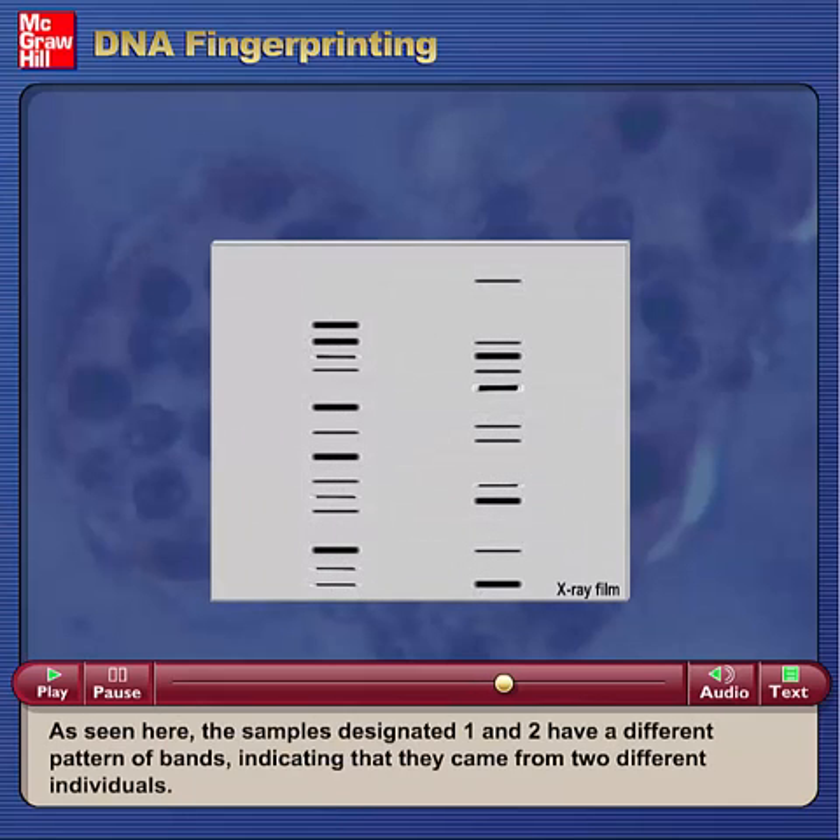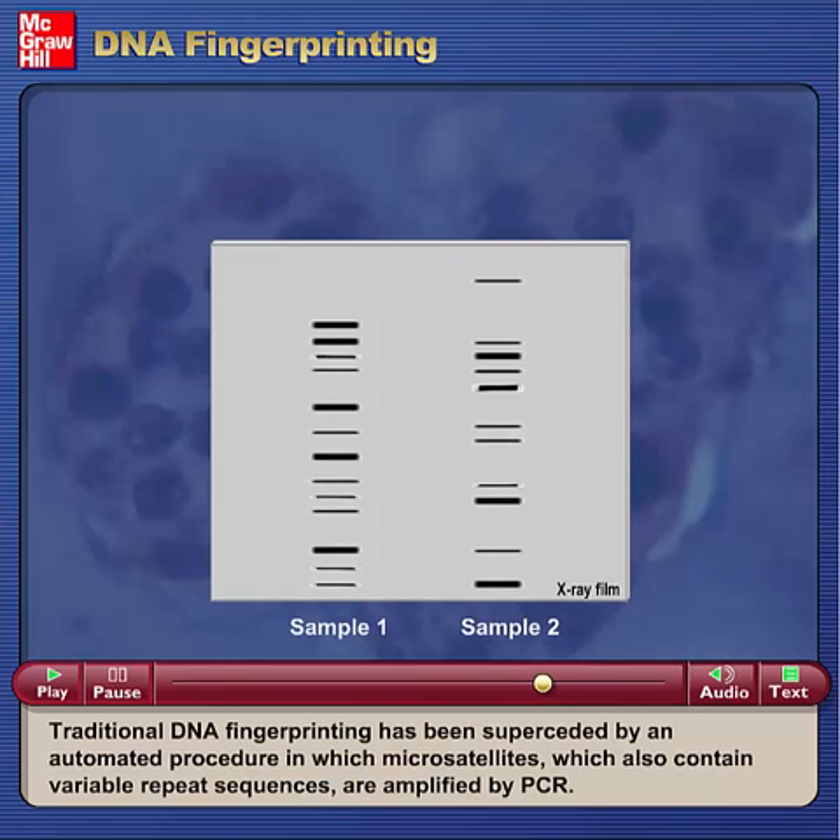As seen here, the samples designated 1 and 2 have a different pattern of bands, indicating that they came from two different individuals. Traditional DNA fingerprinting has been superseded by an automated procedure in which variable repeat sequences are amplified by PCR.